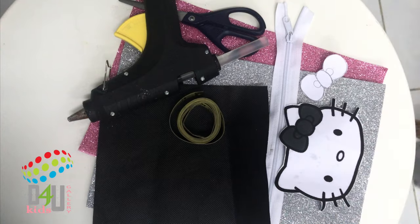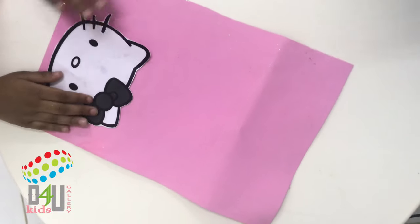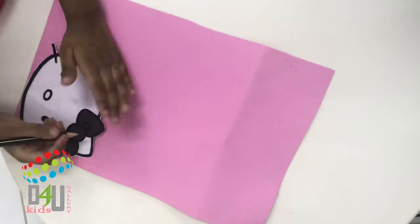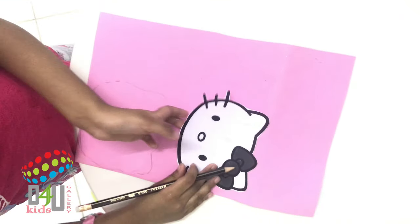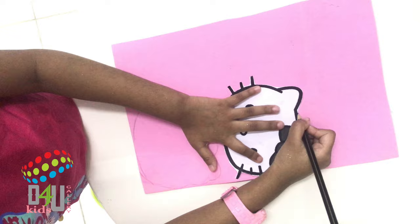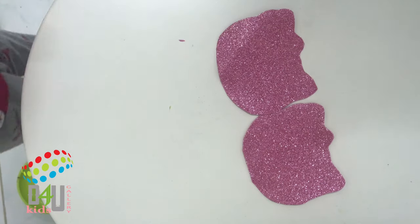Take a glittery foam sheet, then mark a Hello Kitty face. Mark the Hello Kitty face — here, now it's ready. Then cut it. The Hello Kitty face is ready.